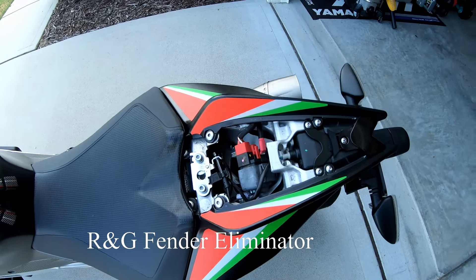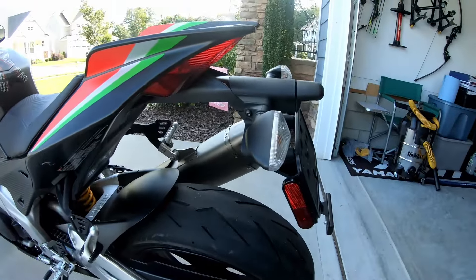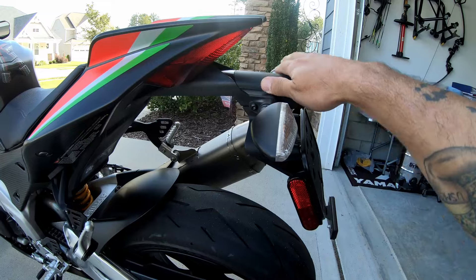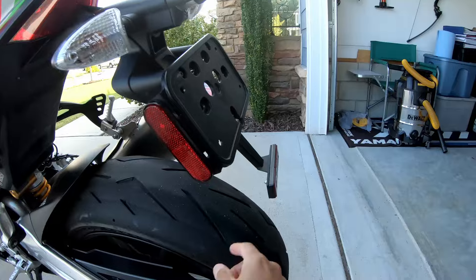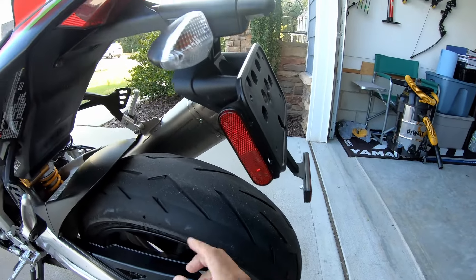Good morning YouTube, welcome back to the channel. Today we are working on a project to get rid of this ugly big bulky rear fender that the Aprilia has. I hate this thing — it's hideous. Look how far down it comes, it almost touches the tire.